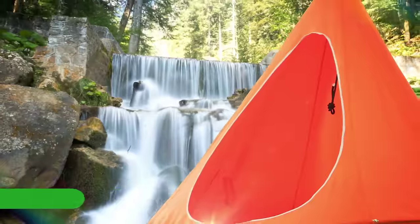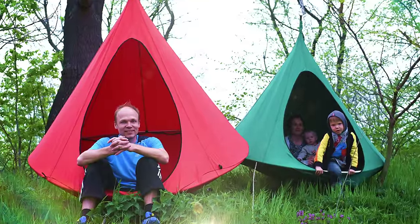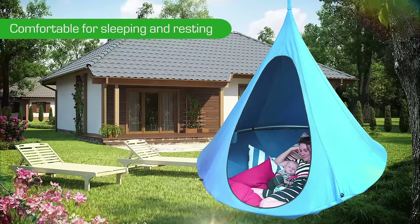Enjoy the harmony with nature in your Jember hammock. It is comfortable and practical. You can easily relax and even sleep there.